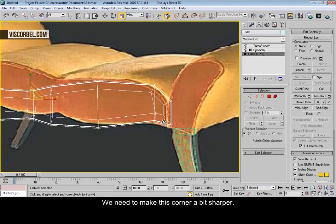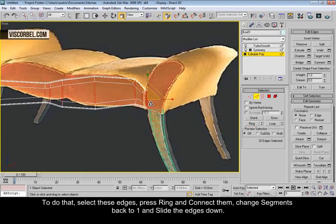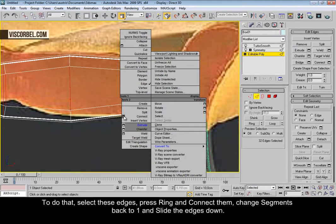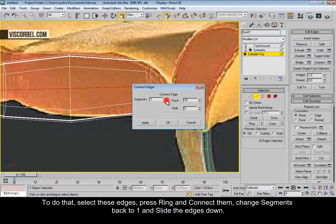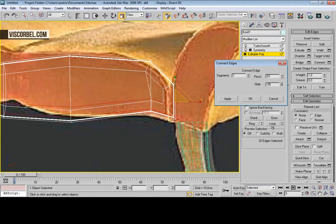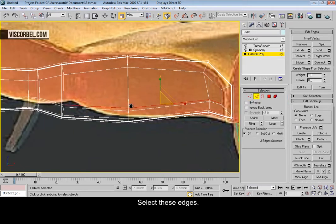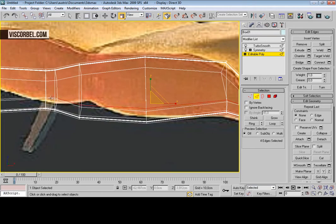Now we need to make this corner a bit sharper. To do that, select these edges, press ring, and connect. Change the segments to one and slide them down like this. Now select these edges and move them back up.